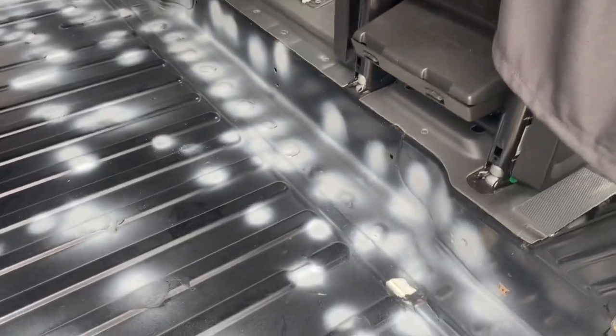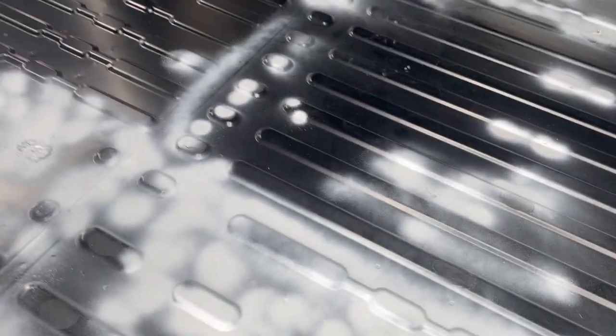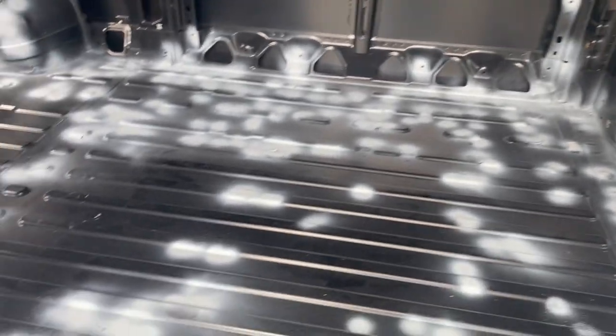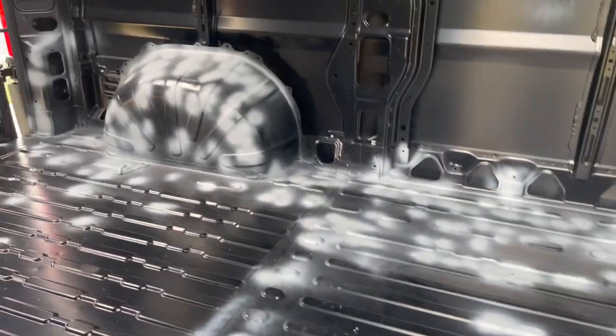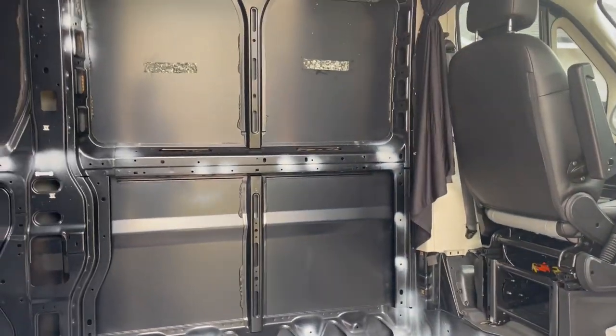Okay so we did the steel wool to get whatever rust was already existing off. And then we did our primer, and it should be ready — it said one to two hours before we put our protective enamel on top. It was really rank before, like crazy toxic. Well, good thing we're wearing masks.